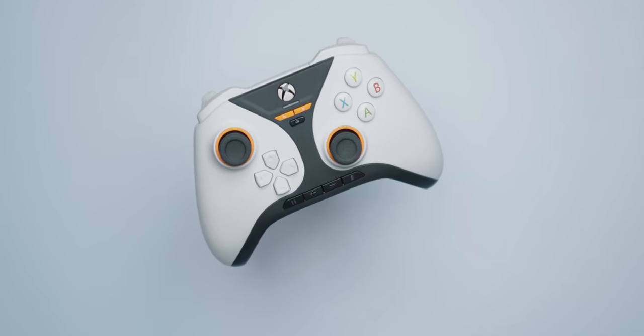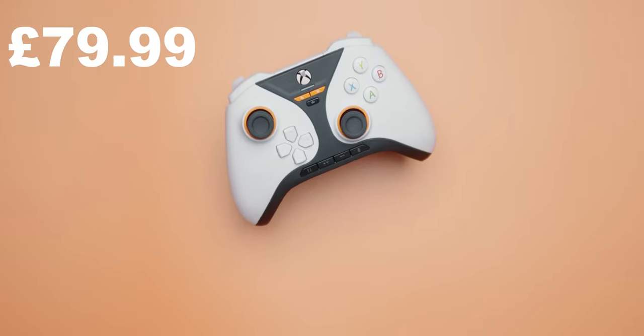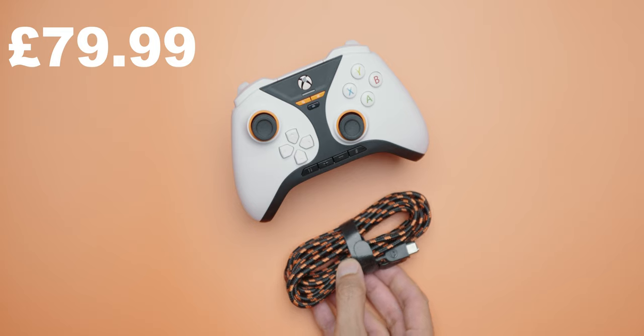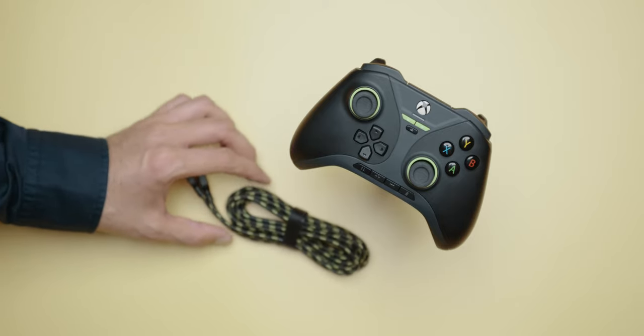Releasing October 30th in retail stores and Snakebite's website. The price is $79.99 here in the UK. The white variant comes with a black and orange braided USB cable, and the black color one comes with a black and green braided USB cable.